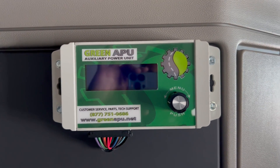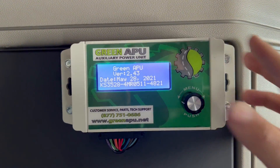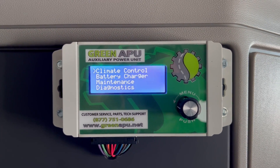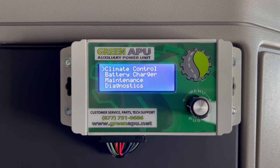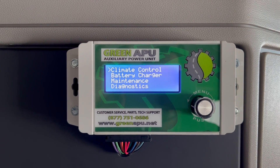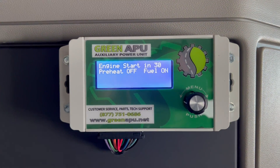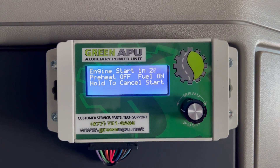Operating the green APU is extremely simple and we're going to go through that process right now. To start, you just press your button and it'll go through this short startup screen and right to your main menu. Climate control and battery charger are the two primary features and climate control is most often used. To start your APU, you just click your button on climate control and you'll see that it's counting down for 30 seconds.